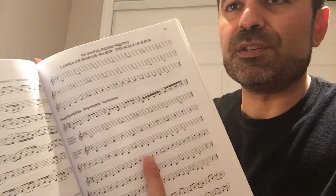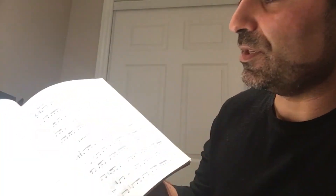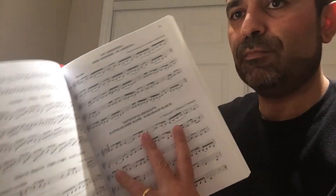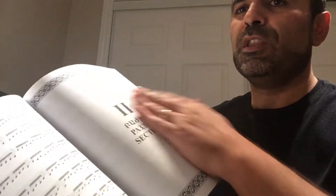It takes you through different scales — for example, here you can see there is the scale of B dur, and it contains all of its own exercises. Not only exercises but also some musical pieces that you can play and perform. Once you finish with part number one, you can see it ends with very complex exercises for the duduk.